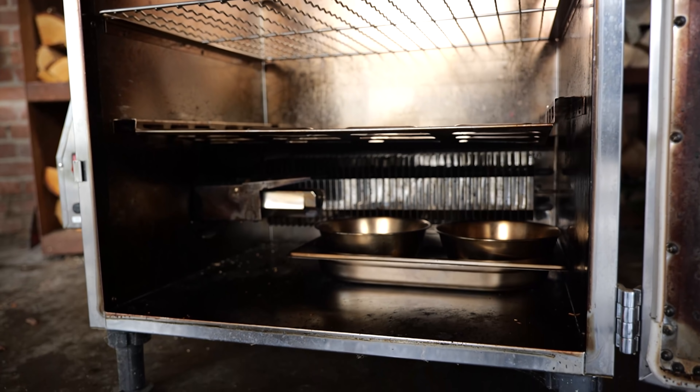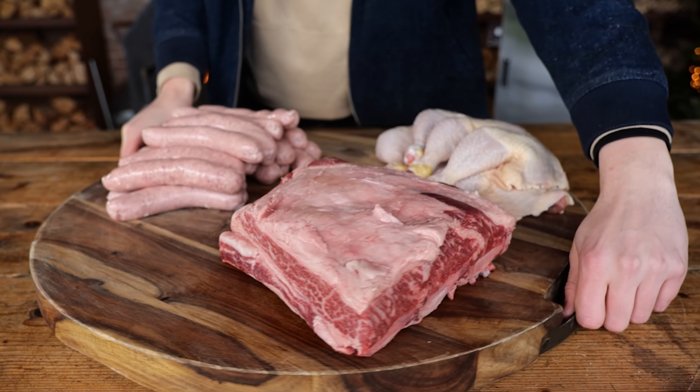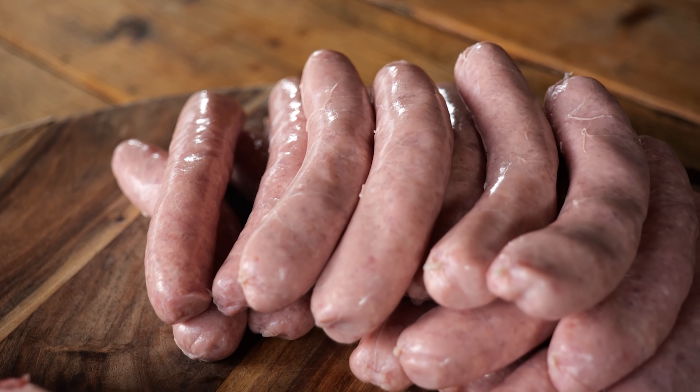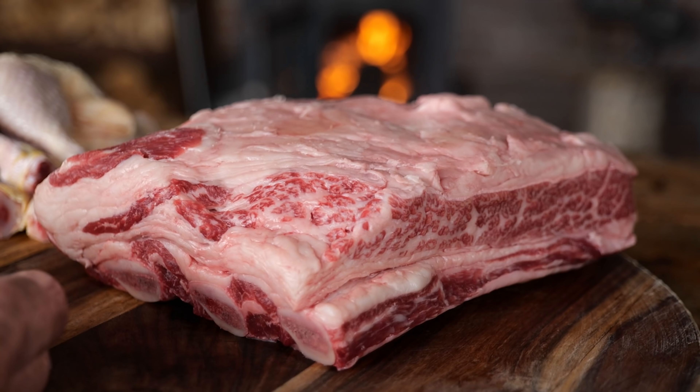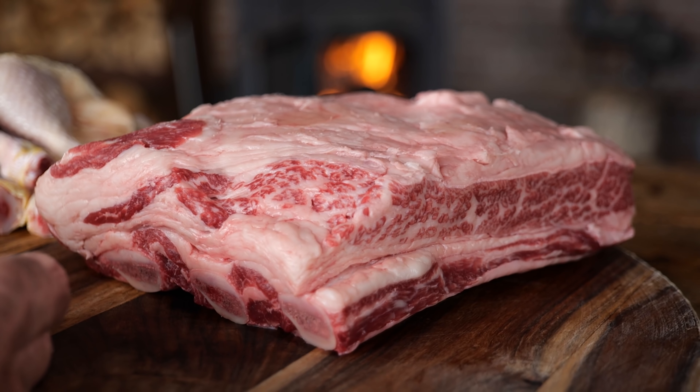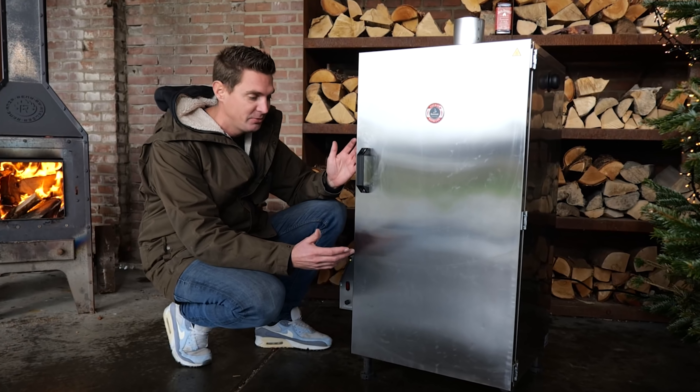I'm going to test this electric smoker and find out if it has everything you need for the final step in the evolution of barbecue. To do a proper test, I selected three classic barbecue recipes: first, the smoked sausage; then barbecue chicken; and finally the biggest one — smoked Texas beef ribs. This electric smoker doesn't look like a smoker in the traditional sense at all.